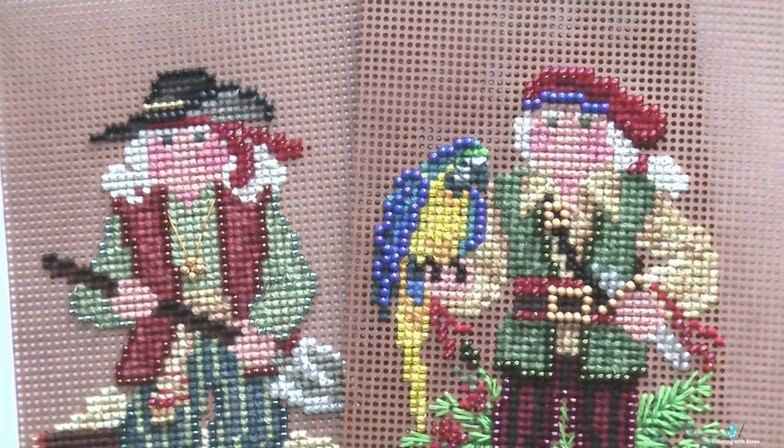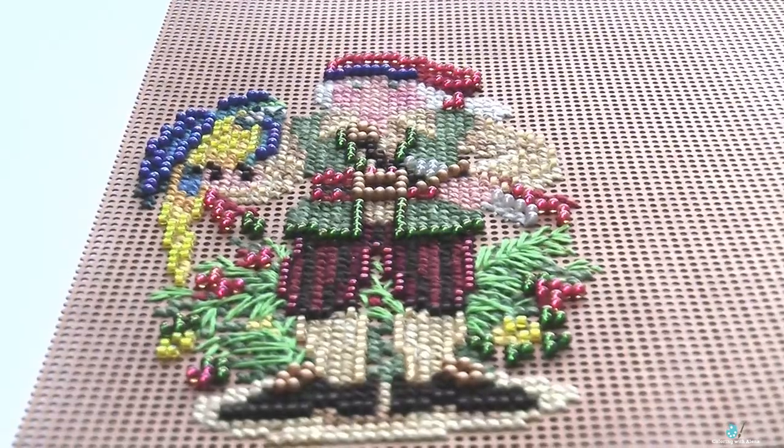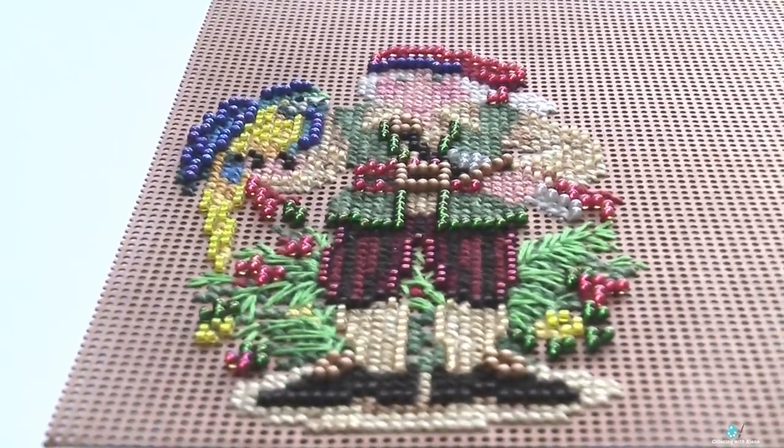I am not sure whether or not I like that bush — that strange plant behind the Santa. But the parrot is absolutely cute and I think it is the most interesting part of this design.